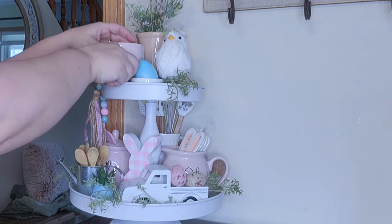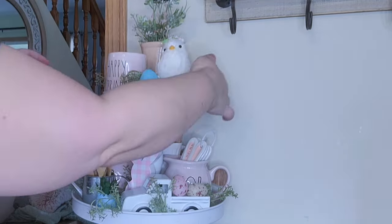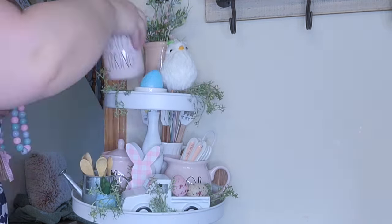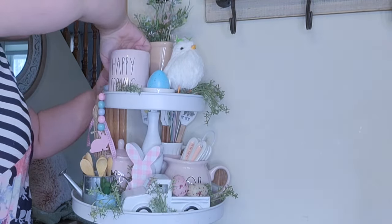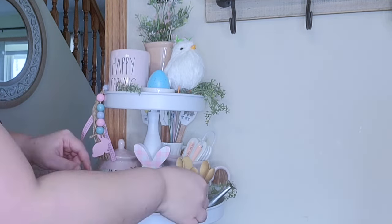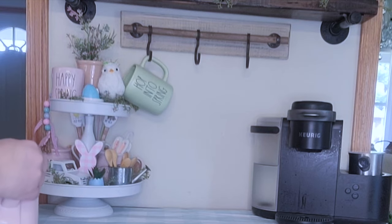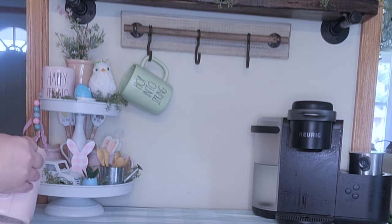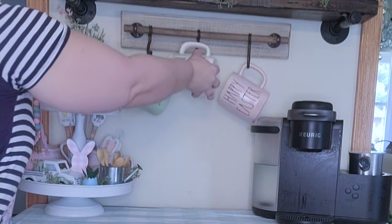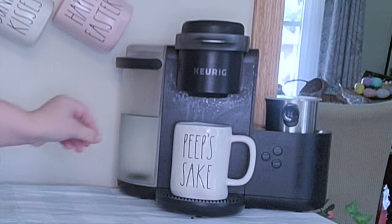I just went through and rearranged some things because I wasn't loving it, but after moving things around I think this came out so adorable for spring and Easter. One thing I did not record was adding a little pastel mint colored runner - I think it is so cute. Now that the tiered tray is done, I'm going to add the coffee cups. These are just redone coffee cups and I love them because they're that pastel color. I'm going to add three up on the rack and then one to my Keurig. That completes my coffee bar - I'm obsessed. What do you think?